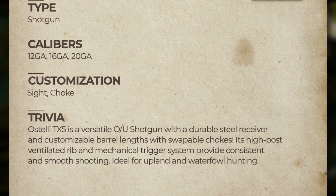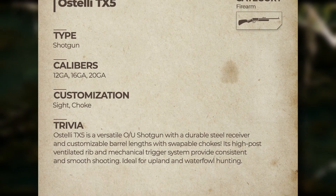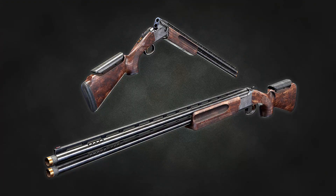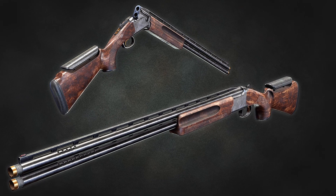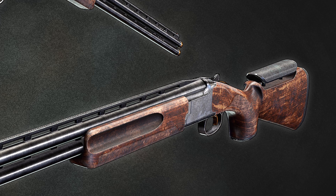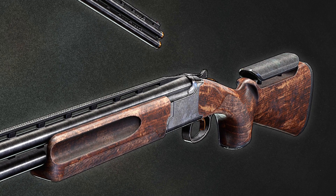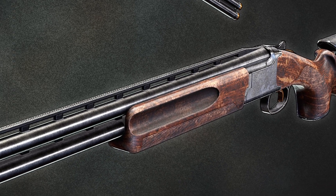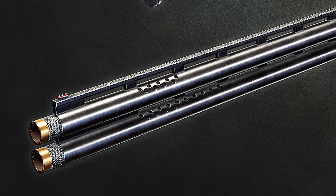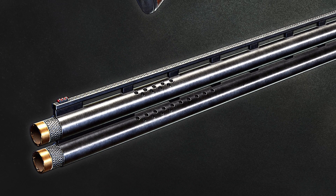Its high-post ventilated rib and mechanical trigger system provide consistent and smooth shooting, ideal for upland and waterfowl hunting. Now I'm not a massive shotgun fan because I'm not big into bird hunting — personal preference, I know — but I've always liked the look of an over-under shotgun, and this one looks insane. The detail on this is incredible; I love the look of the cheek pad on the stock, I really like the sight rail, and obviously the muzzle with those chokes in the front.